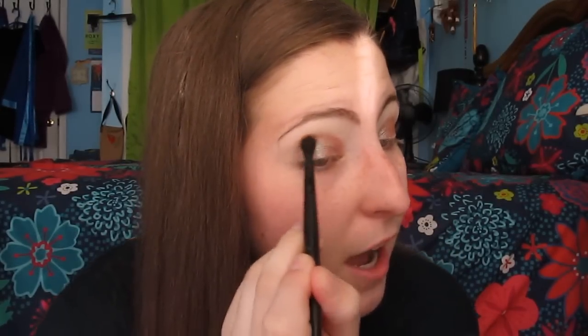I went ahead and applied it on the other eye off camera. This is going to be Bel Air from ColourPop, and I'm going to apply it in my crease with my e.l.f. brush that I got in my e.l.f. and ColourPop haul. This ColourPop eyeshadow wasn't one I got in that specific haul, but I've had it for a little while. I just thought I'd use some ColourPop shadows today.